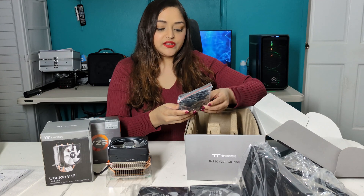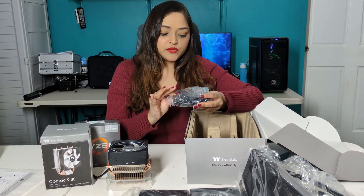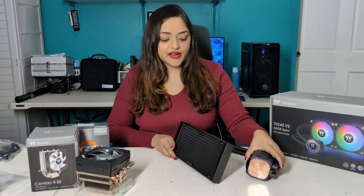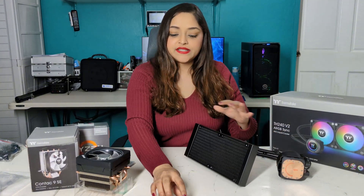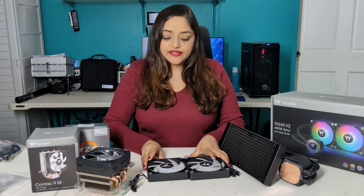And lastly, these are extra cable screws, which we do not need right now. This is what it looks like outside of the packaging — the radiator, the pump with the copper base, and our two 120 millimeter fans.